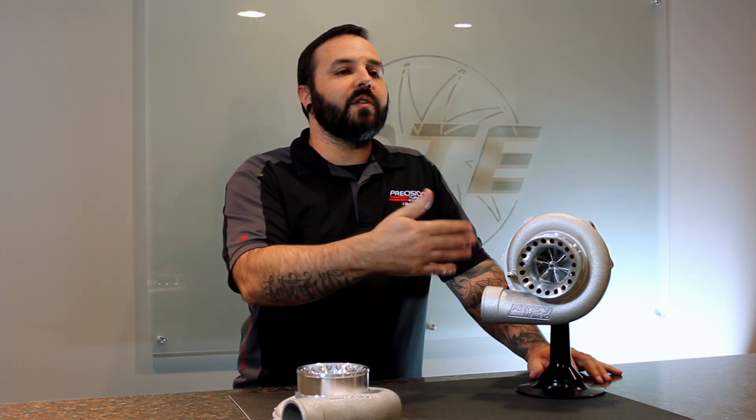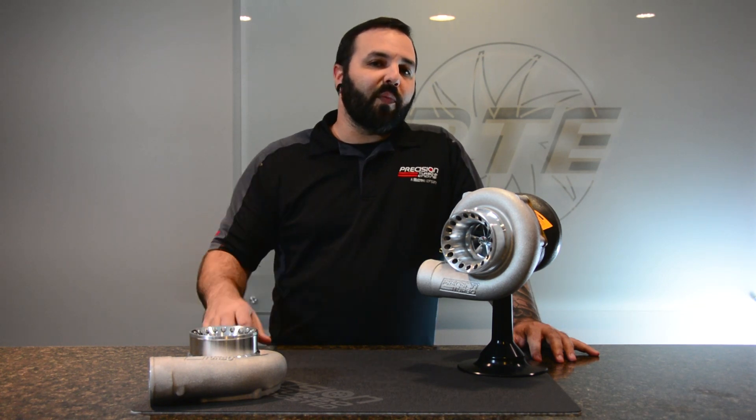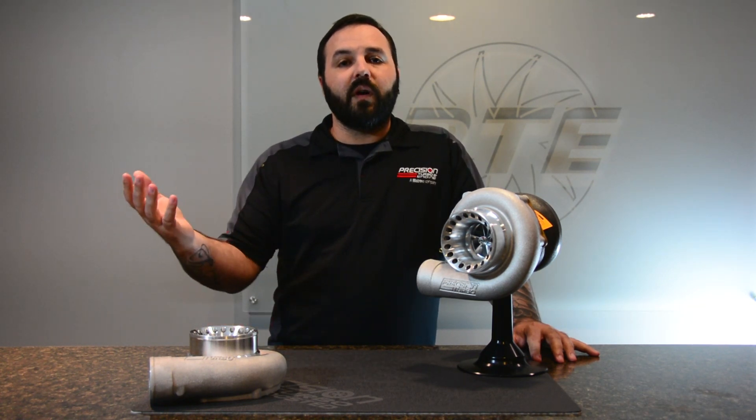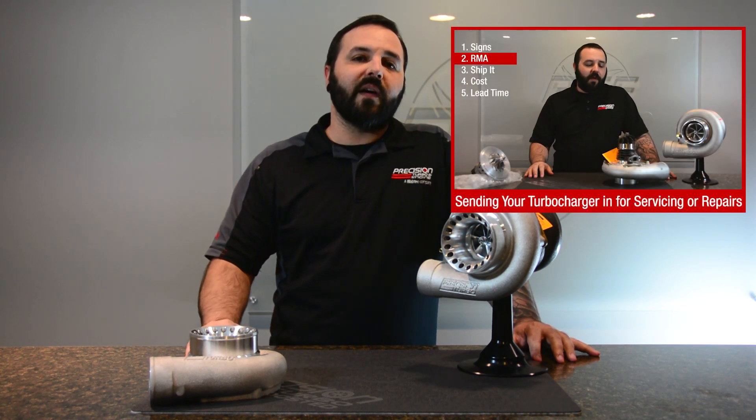Pricing is going to vary depending on the size of the Turbo and what you're trying to upgrade to, so it's always best to call us and get that information. If you have any questions on the RMA process, you can either call us here or check out the RMA video that we have on YouTube.